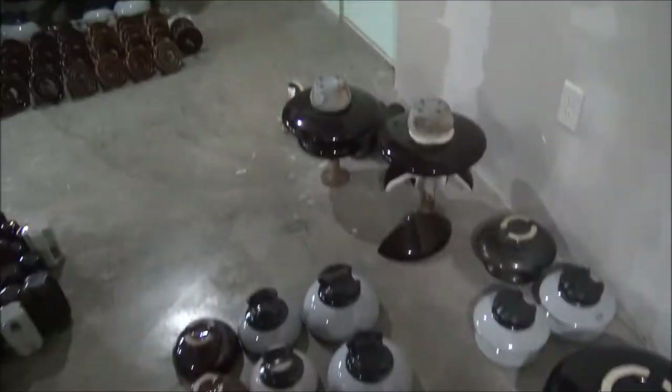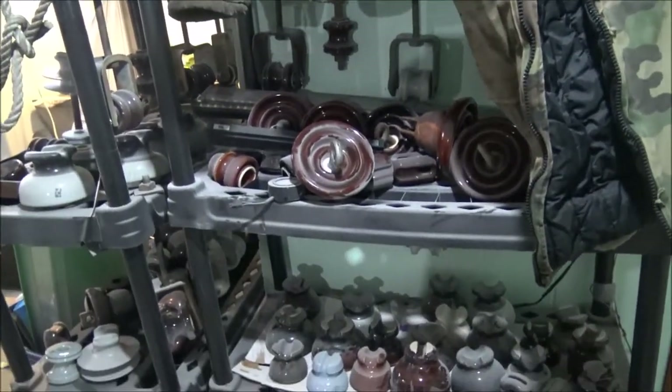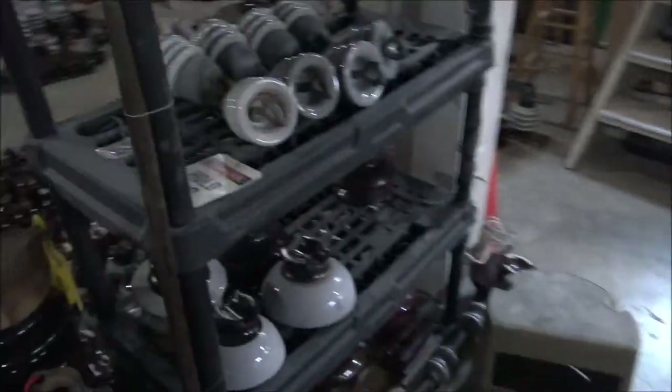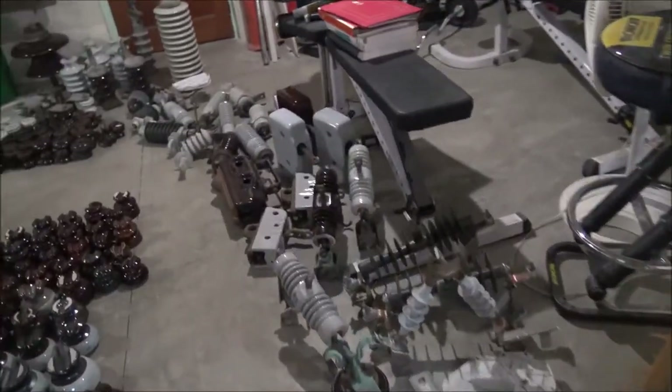As you can see, this one right here, which is in the review, is broken — that was my fault. Since this is an addition to the second video, a lot of the insulators here on the shelf I'm sure you recognize from the first video. I'm not going to really talk about those; if you want to hear about them, you can go to my first video, which I'll put at the end.